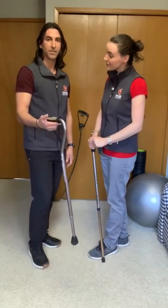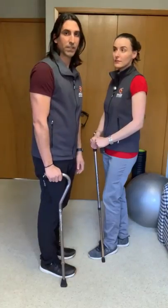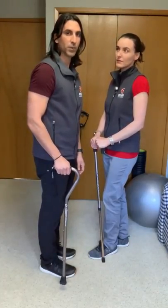In my case, my cane is too short. If you see, my elbow is completely straight. We need those 20 to 30 degrees to be perfect for me.